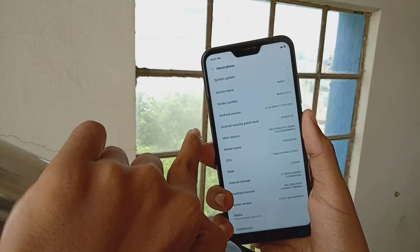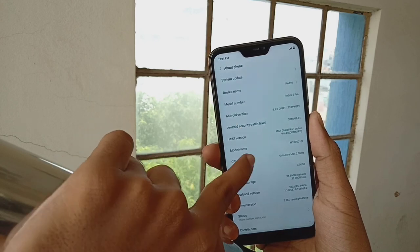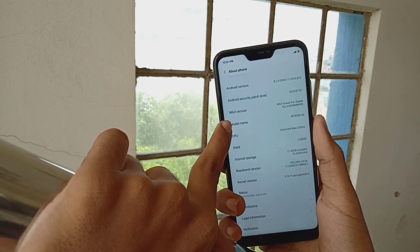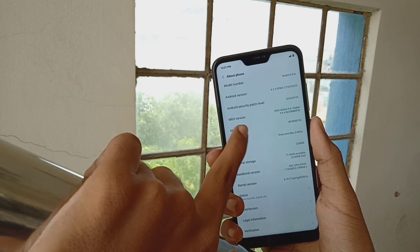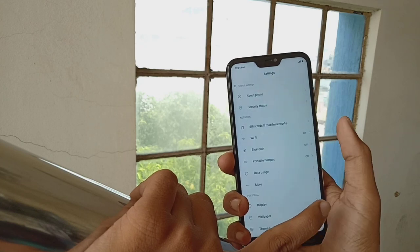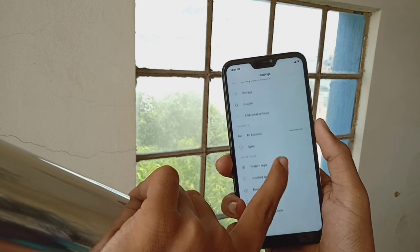The model number is the Redmi 6 Pro. The Android version is Android 8.1, the security patch level is from July, and it runs MIUI 9.6 overall.